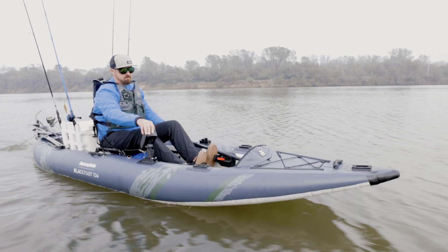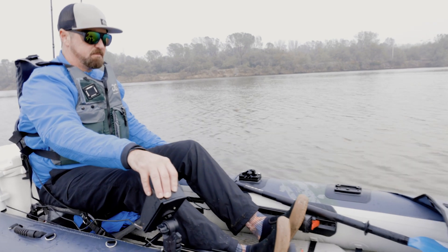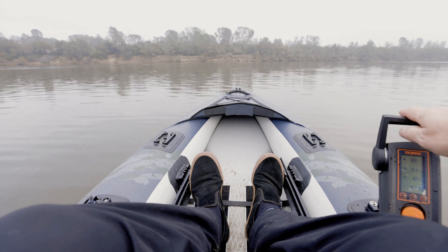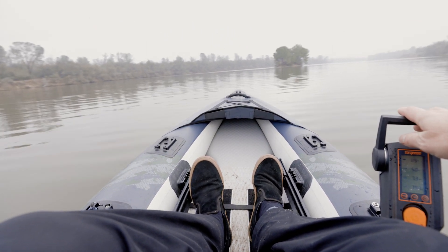Stern mounted motors offer the best overall performance. They eliminate the lateral torque presented in side mounting and tend to track better in the wind and current. Most importantly, they present the opportunity to adapt for hands-free steering. This is a game changer for fishing.